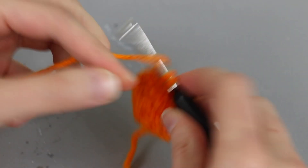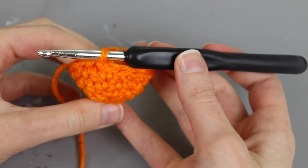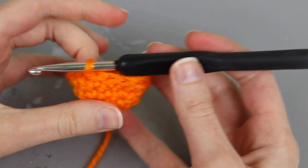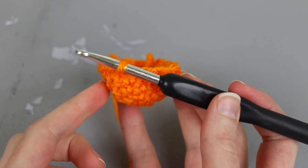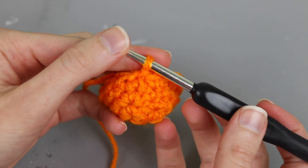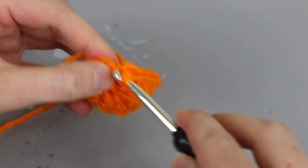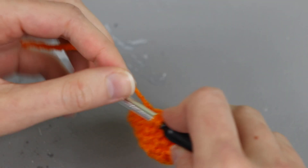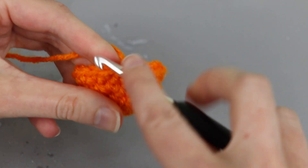I'm just working one single crochet in every stitch, no increases, all the way around and joining the same way as the previous rounds. Now something I do want to point out is that even though we're working evenly, which is going to start creating the straight sides of our basket, the first round or two where you work evenly will still end up a little bit wider. So you want to stop doing increases just a little bit before your basket is the size you want it to be. For rounds five and going forward I can just work the same way — chain one and work 16 single crochet.